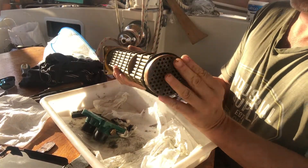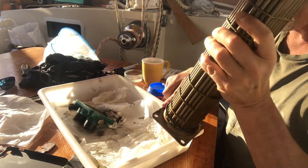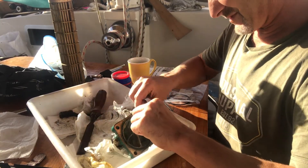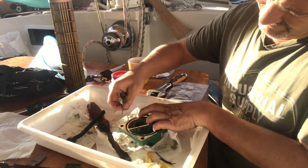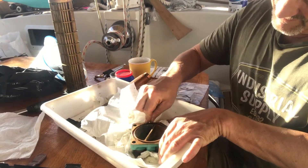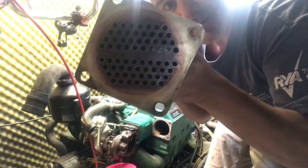Once it was cleaned it was time to change the o-rings on the insert. You can see where that's just disintegrated there. Everything's nice and clear in there now — see all the light coming through.